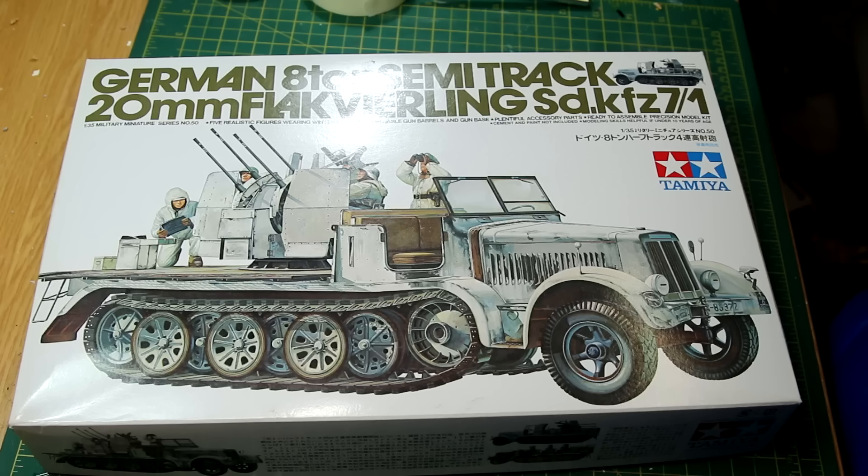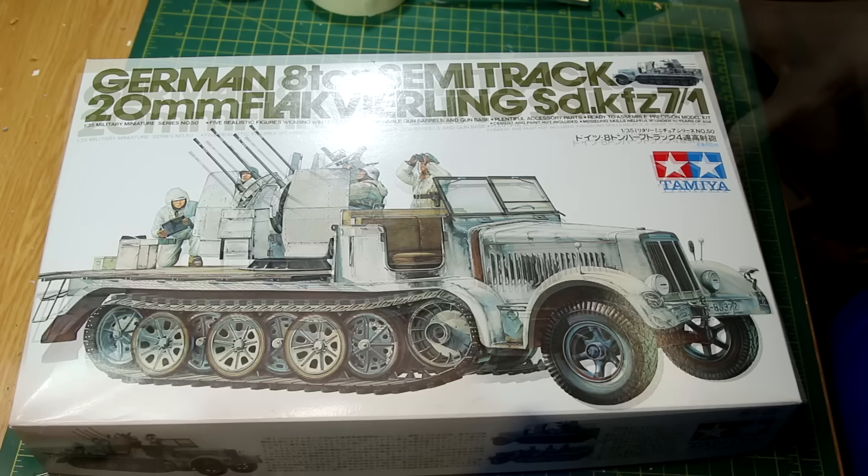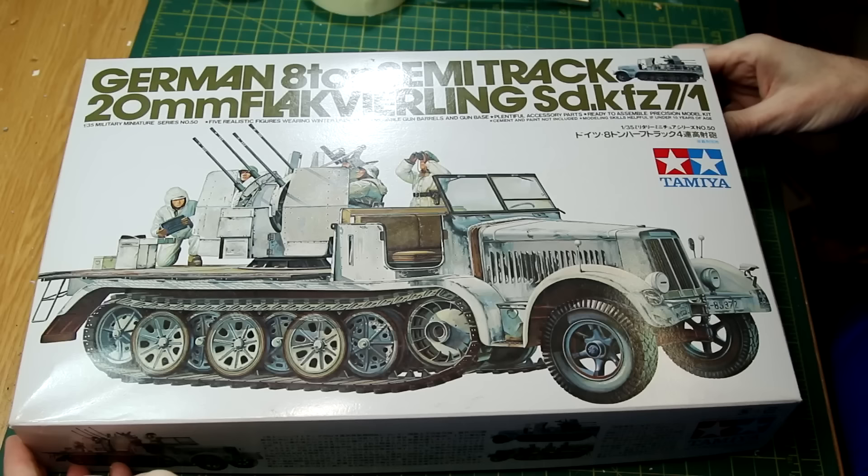Hello guys, I've got a classic Tamiya kit for you here today. I've wanted to build a half track for quite a while now and I remember seeing this kit when I was a kid on the model shop shelves. So when I came across it in my stash recently I thought, yep, this is the next one that I'm going to build.